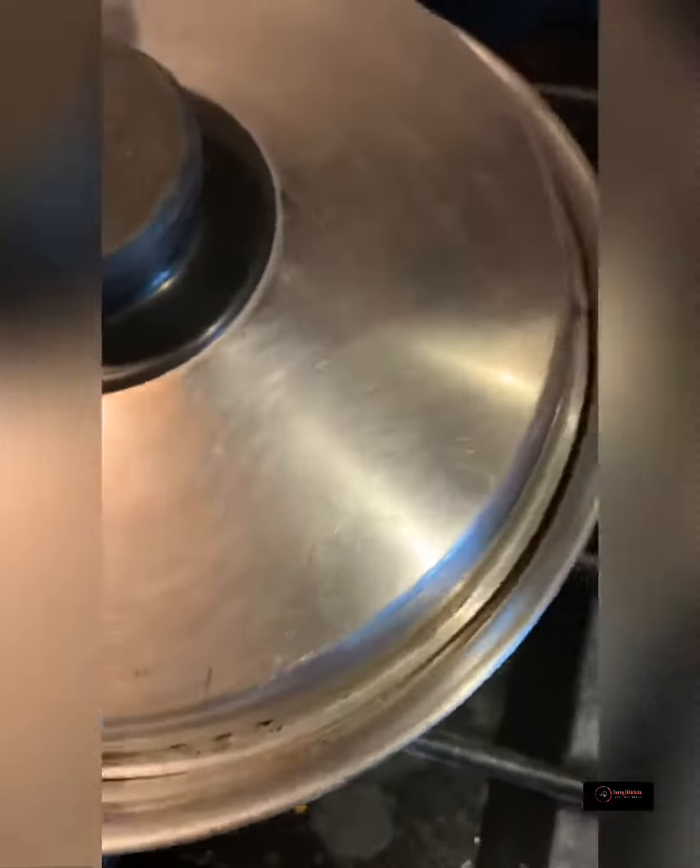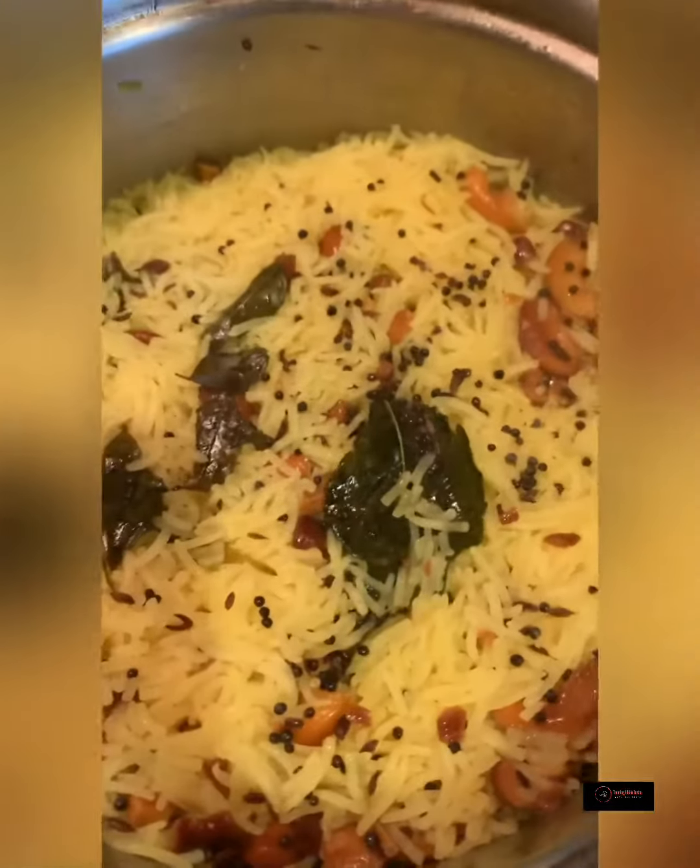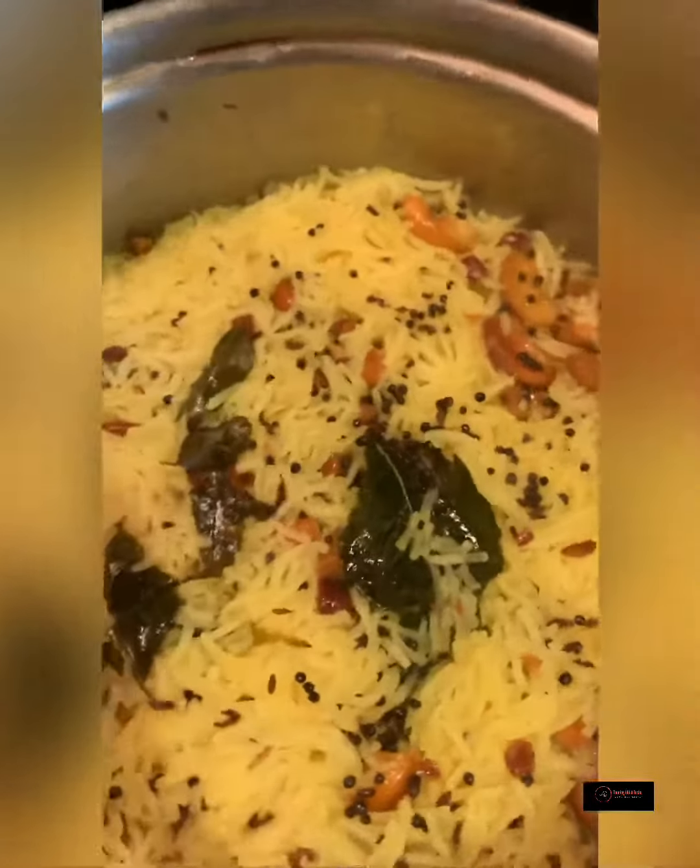Now you add your salt and your lemon juice, stir to combine, and then add your two cups of water. Cover tightly to avoid steam being released. Cook on medium heat for about seven minutes, and here you have steamed rice.